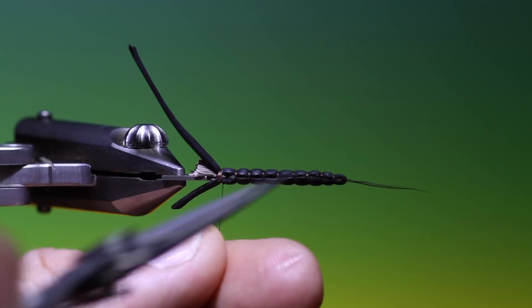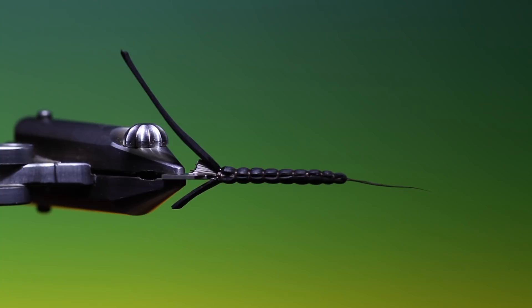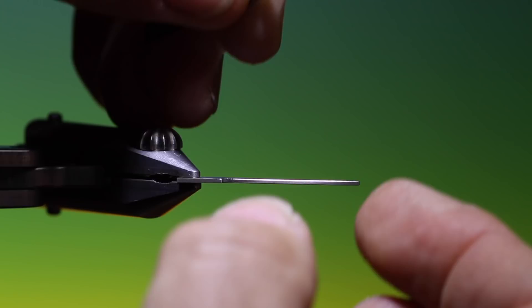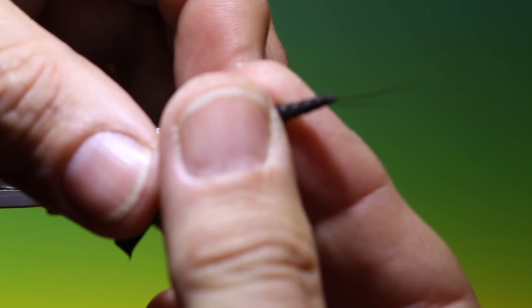We can remove our tying thread and apply the coat. Then at the very back of the tool we can begin to push off the body, and then we just roll it in between our fingers to round it off — and there's a beautiful Stormfly body for a big dry fly.